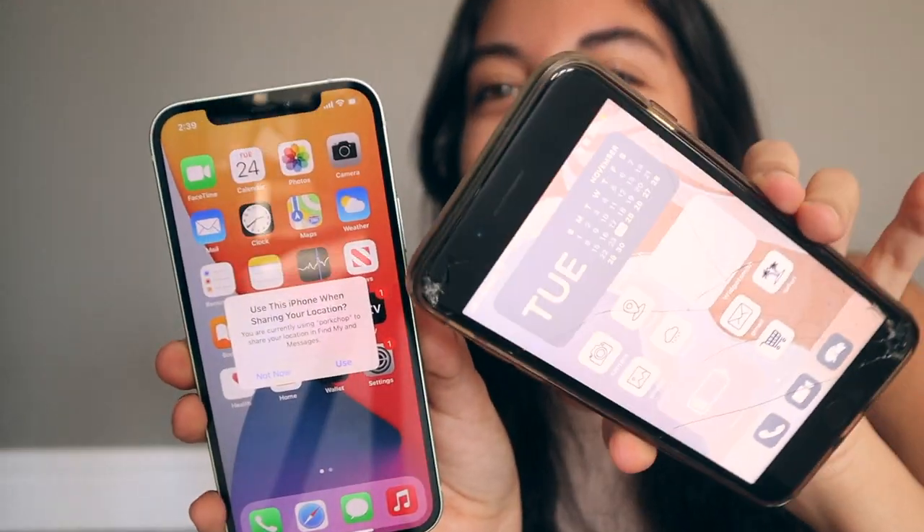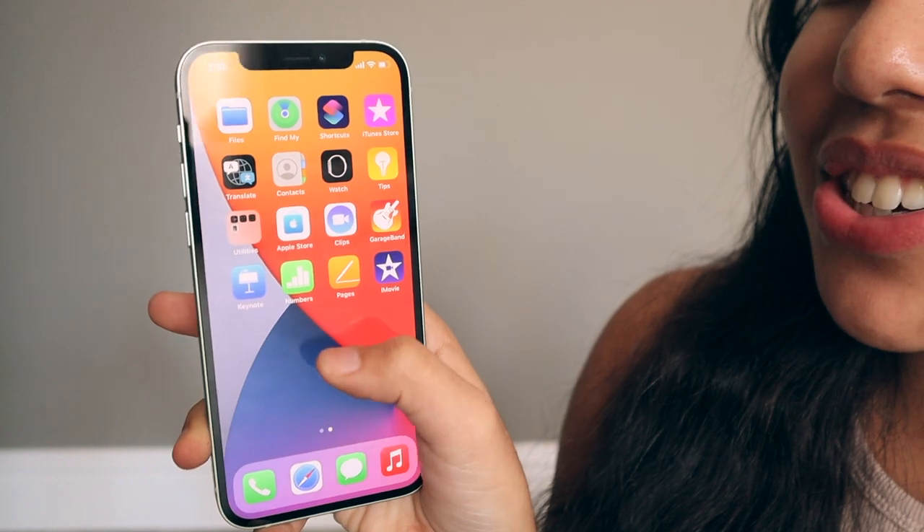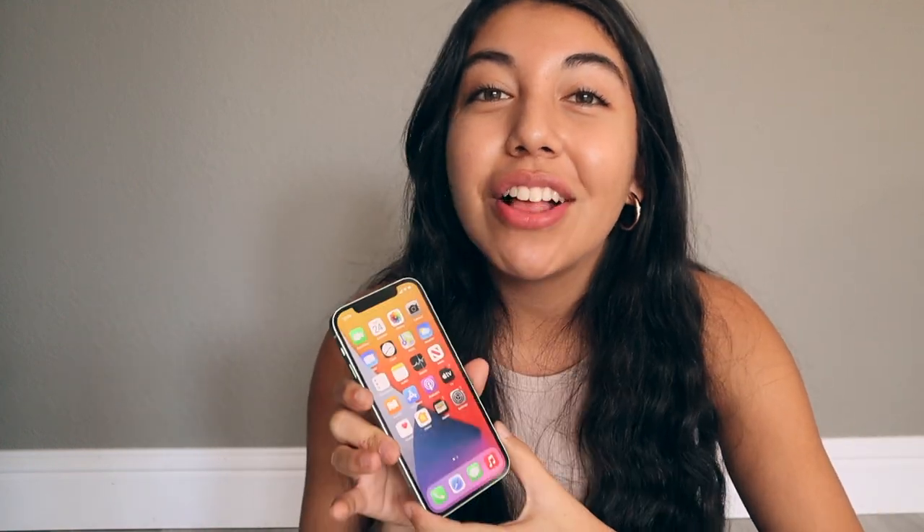The thing about having a new phone is I have to go through the whole iOS 14 aesthetic customization process all over again, which sucks, but it's worth it. This is basically what the default home screen looks like — I'll have to go through the apps and decide what I want. My phone case and screen protector are arriving later too, because I seriously don't trust myself without a case. So we pretty much have the phone unboxed and ready to use.